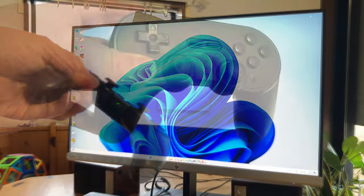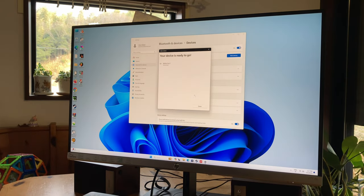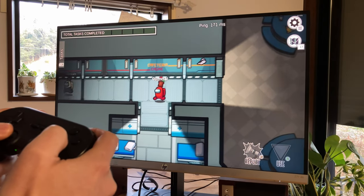Connecting our 8BitDo controller via Bluetooth was straightforward, and we can finally check out a game. Here's Among Us, in 4K, at full speed.